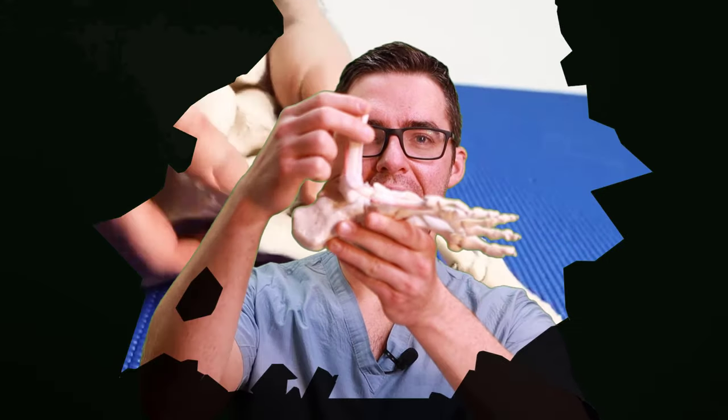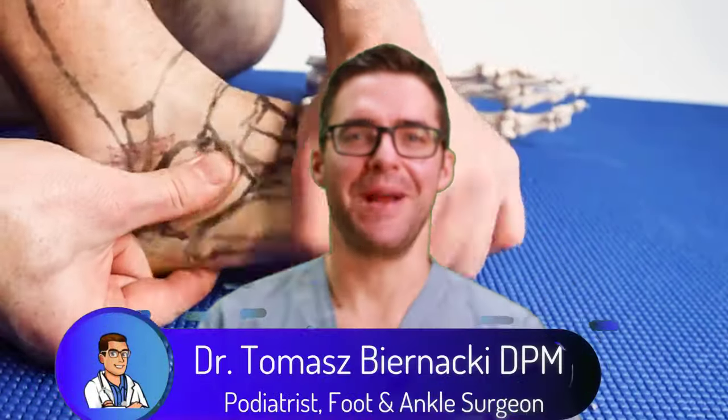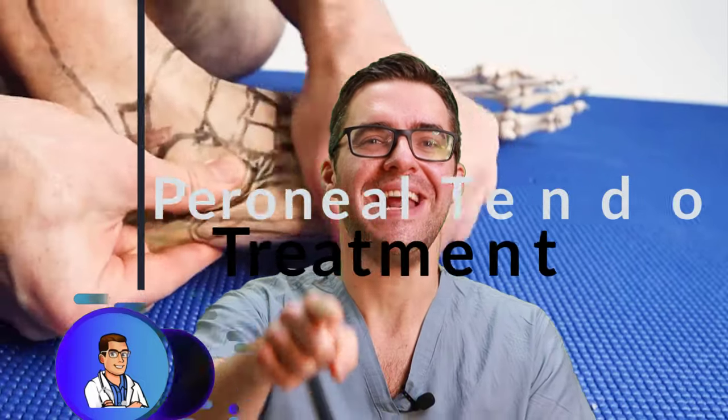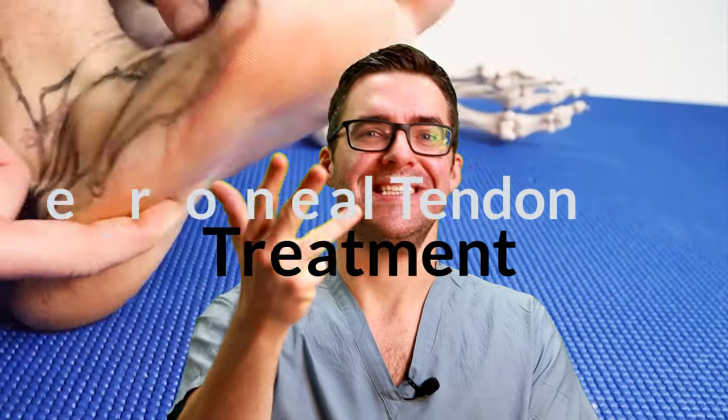This is Tom Bernanke. Do you have a perineal tendon problem? That's the muscle on the outside of your ankle. If you have outside-of-the-ankle pain, I'm going to show you how to solve that pain as soon as possible with stretches, exercises, shoes, braces, and all the equipment you need at home.